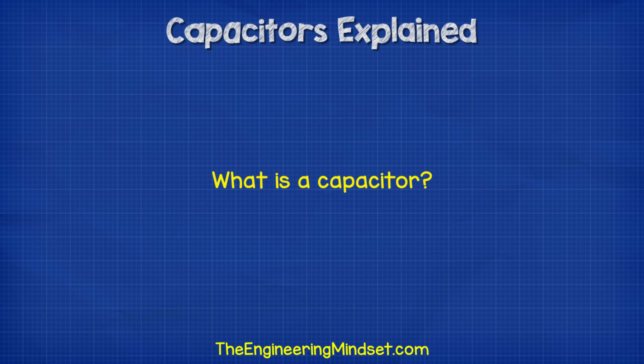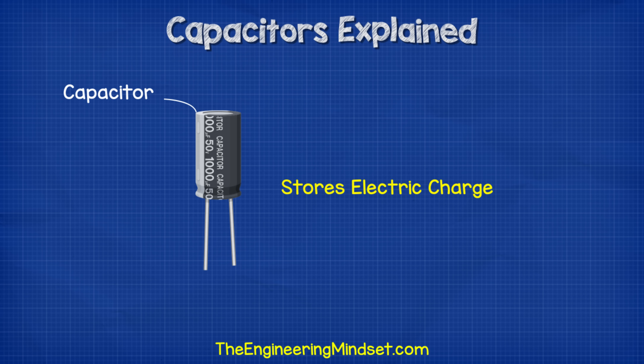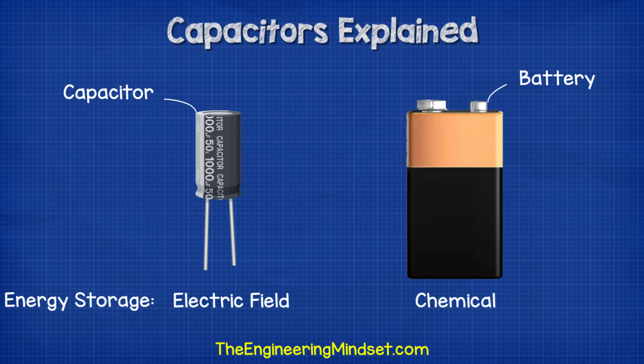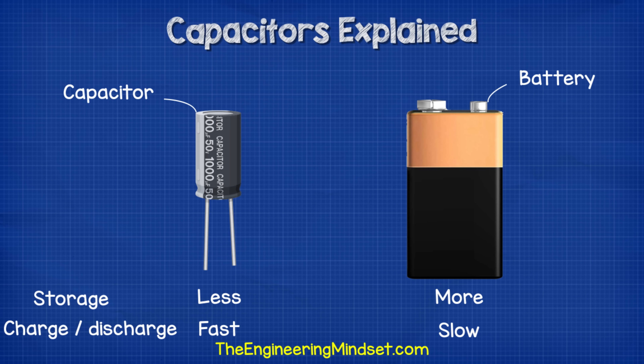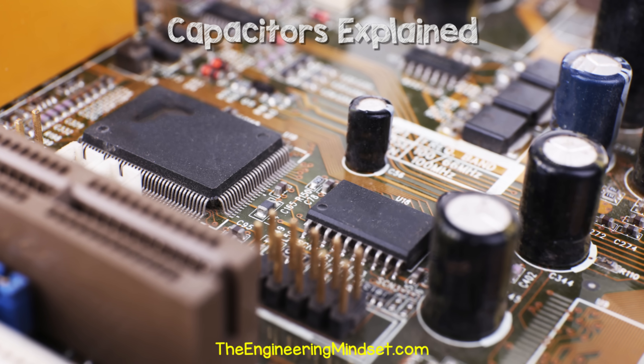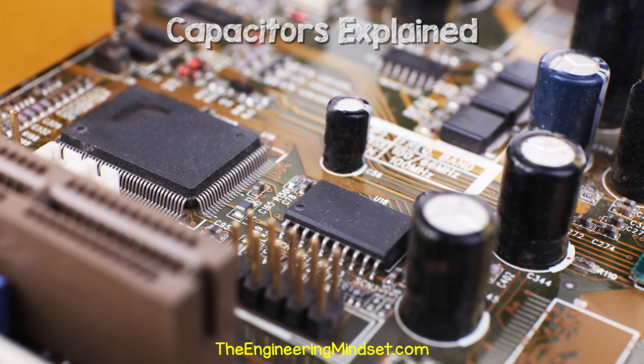So what is a capacitor? A capacitor stores electric charge. It's a little bit like a battery, except it stores energy in a different way. It can't store as much energy as a battery, although it can charge and release its energy much faster. This is very useful, and that's why you'll find capacitors used in almost every circuit board.